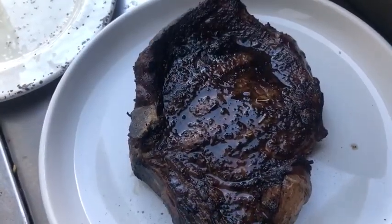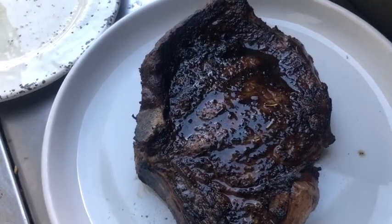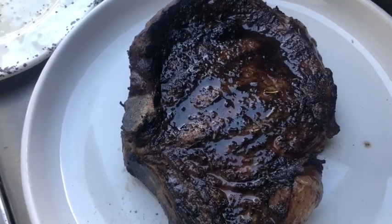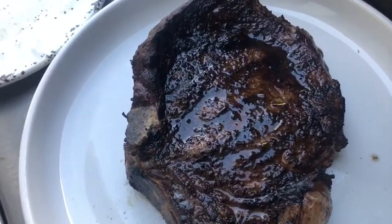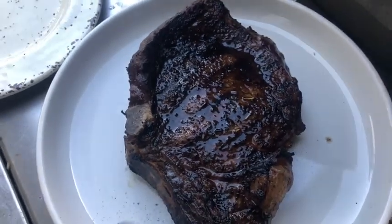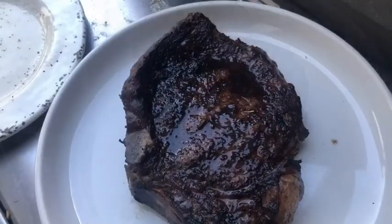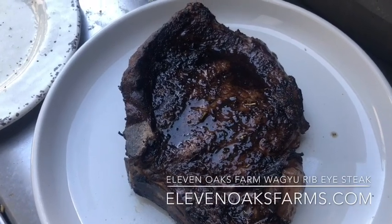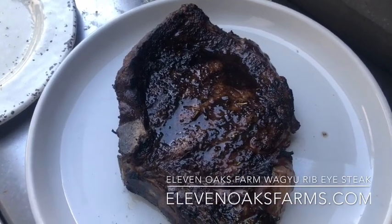It's also important when you grill a steak — don't eat it right away. Put it to the side and let it rest a little bit so all the juices blend together. If you cut the steak right away the juices will squeeze right out. So let it rest a little bit.